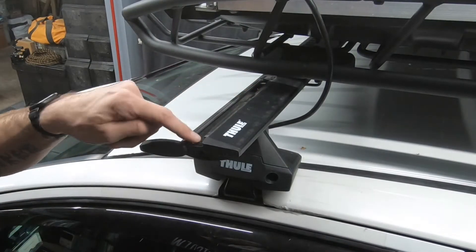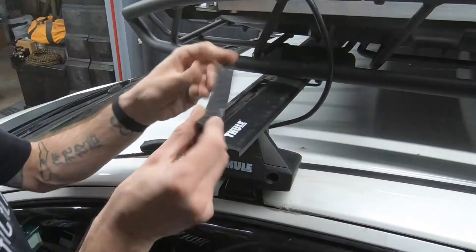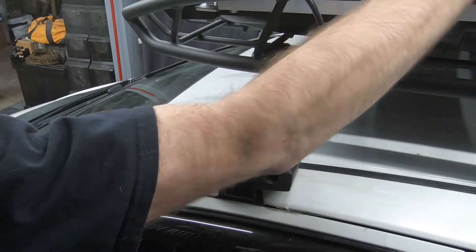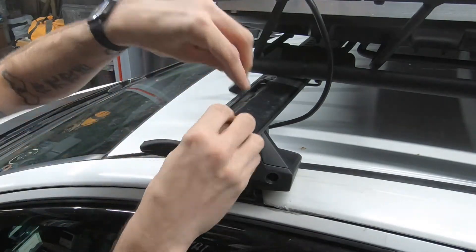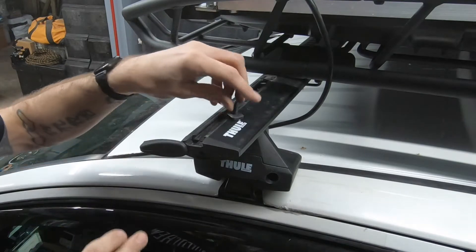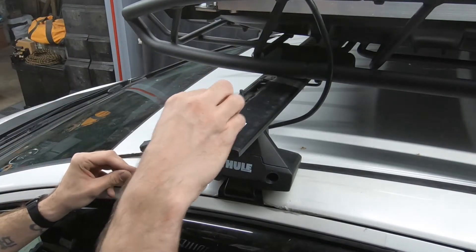Here we got the empty Thule crossbar with the weather stripping removed. I went to the hardware store and got some slotted bolts — I don't know exactly what you'd call them — but I got two for each side. Just slide those in.